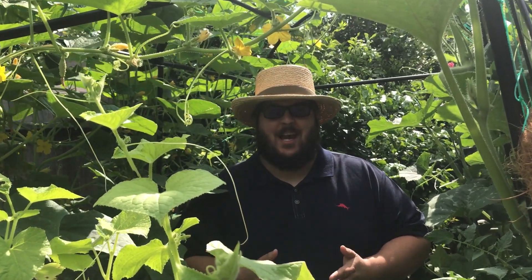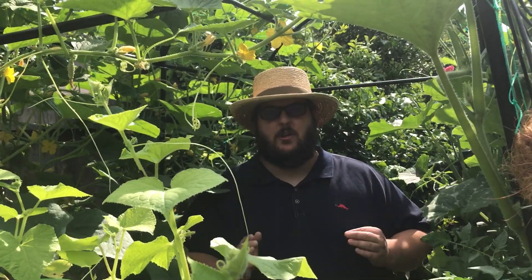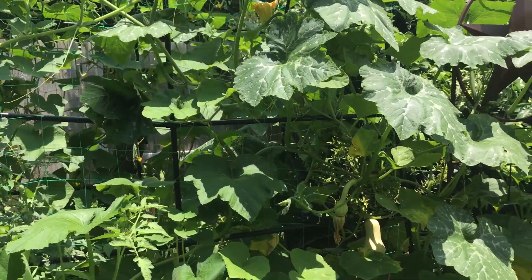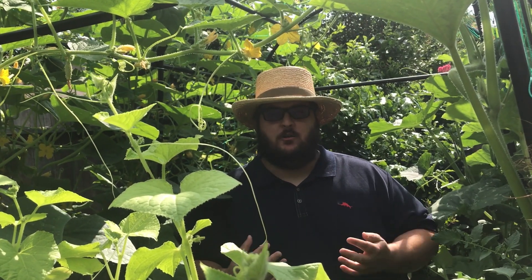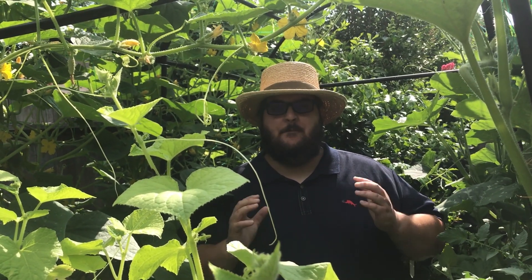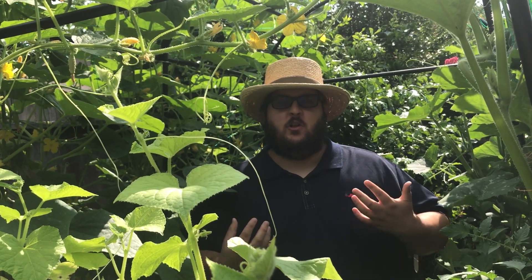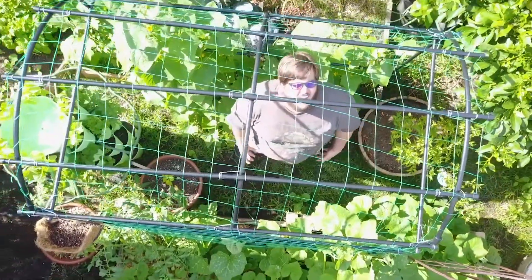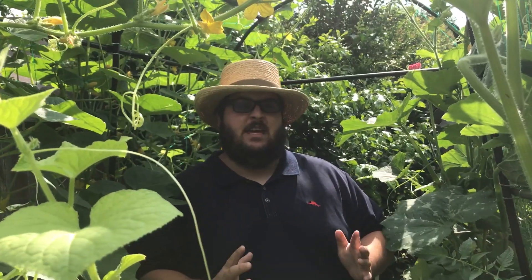What's up guys, Adam here from my Houston area backyard garden. Are you guys growing winter or summer squash for the first time and you're a little confused on how to tell the difference between the female and male flower? Well in this video I'm going to show you how to identify female and male squash flowers and how to hand pollinate them, and we're going to talk about pollination in general, so let's get growing.